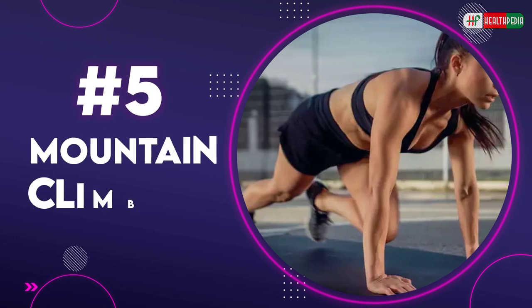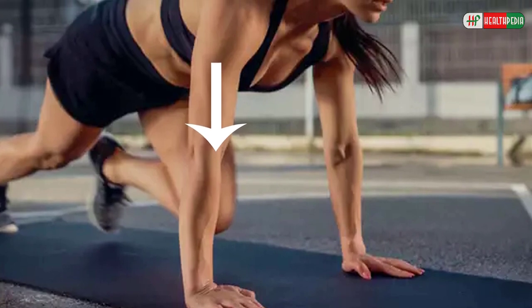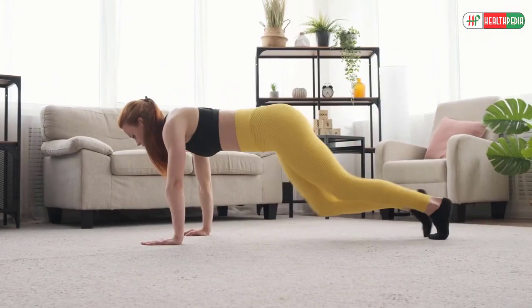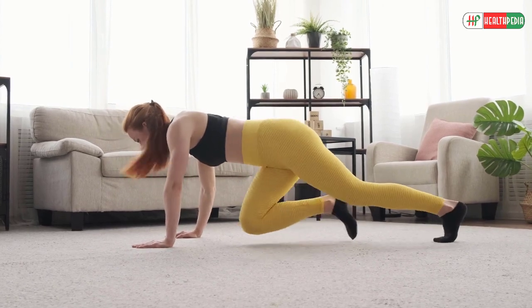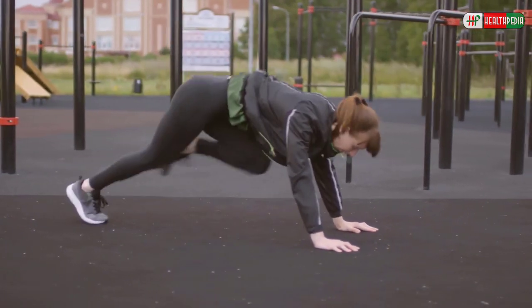5. Mountain Climbers. To perform this exercise, get into a high plank position with your wrists directly under your shoulders. Now keep your core tight, drawing your belly button in towards your spine. Drive your right knee towards your chest and then bring it back to plank. Then drive your left knee towards your chest and bring it back. Continue to alternate sides.